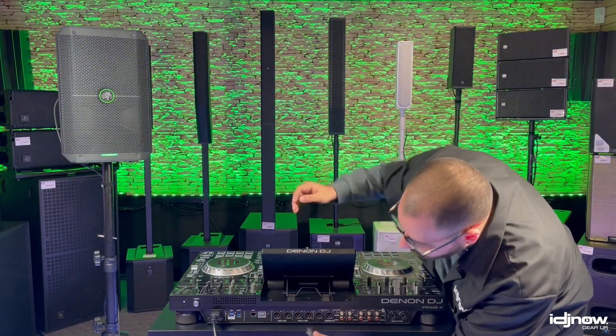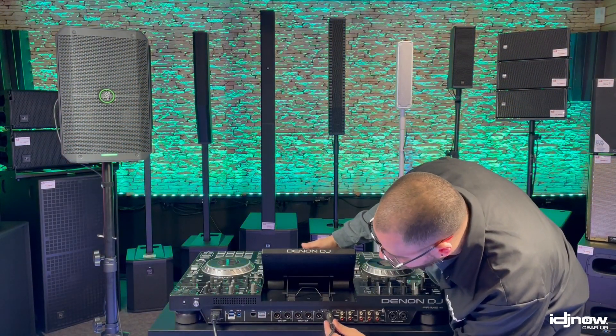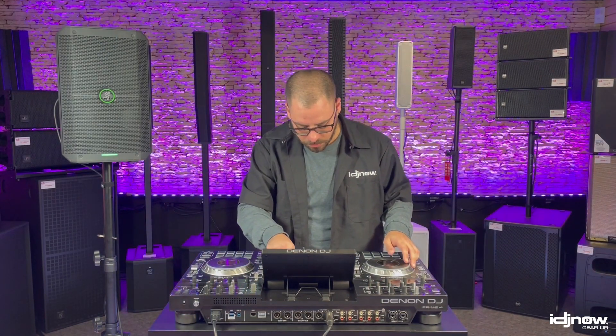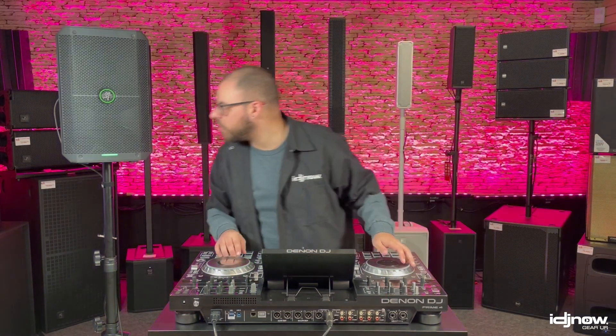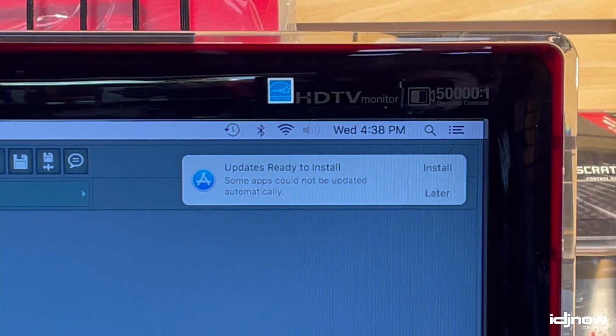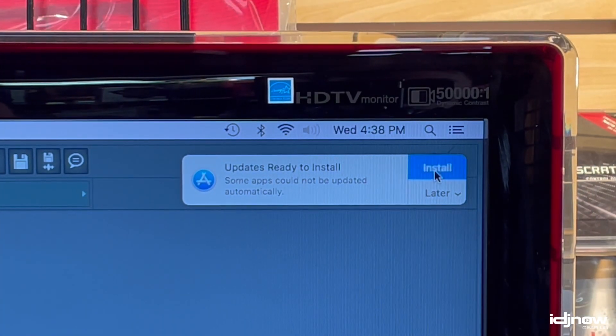Test your gear — speakers, controllers, computers — make sure everything is working as it should. Get it all up and running and put it through its paces to ensure that nothing's going to freeze up, break down, or blow out during an event. It's also important to make sure all software and firmware is up to date.